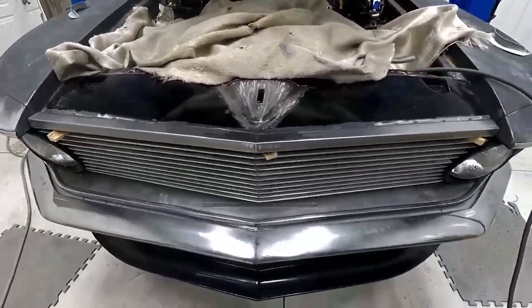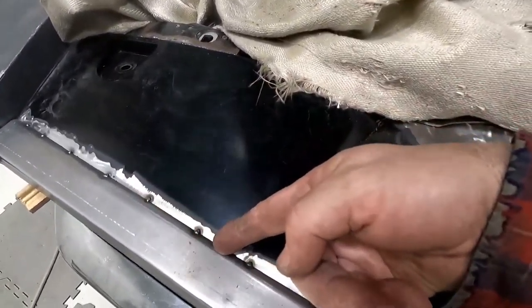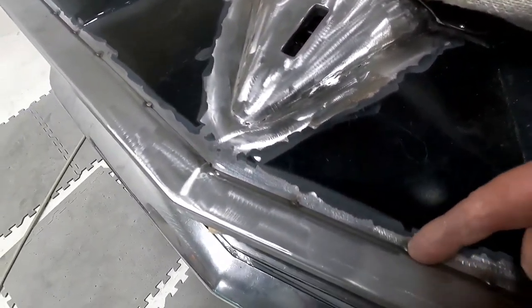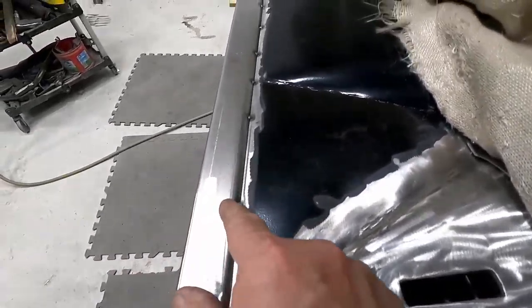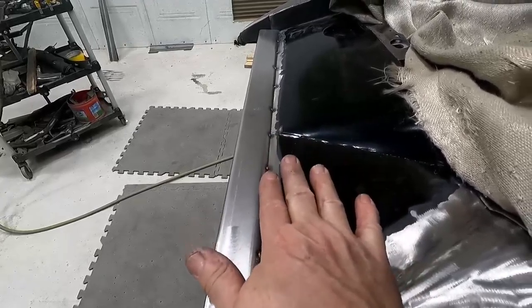I'm going to pull the panel out and cut it right along this edge on the back side and weld it. Got that nice roll right here — that roll will keep it nice and flat.